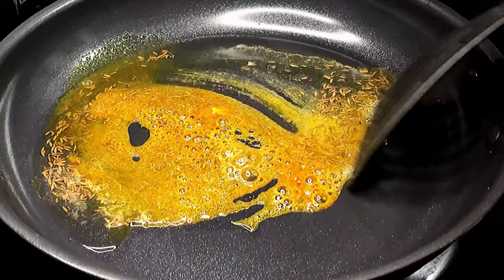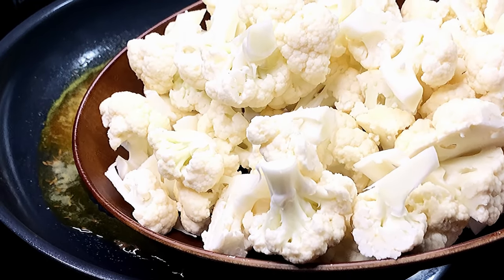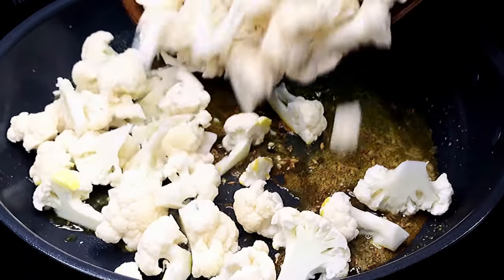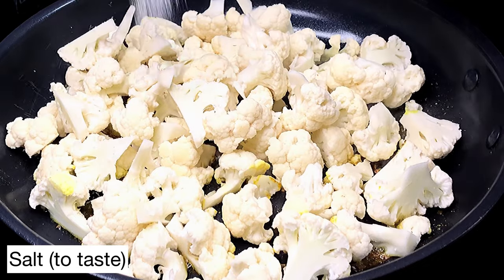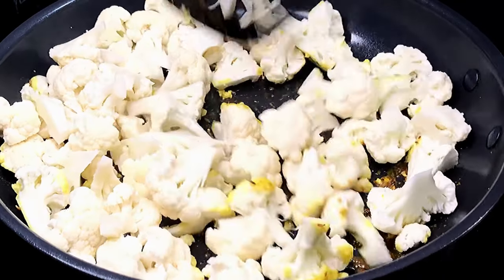Give that a quick stir so the cumin seeds get toasted, and next we are going to add in florets from a medium-sized cauliflower — this should be approximately four cups. Try and cut the florets in similar size pieces. Add salt to taste and stir everything well.